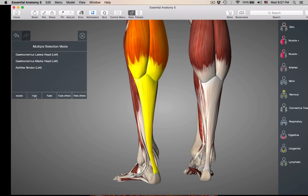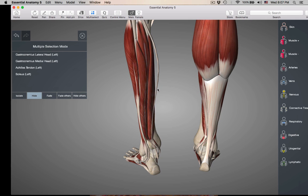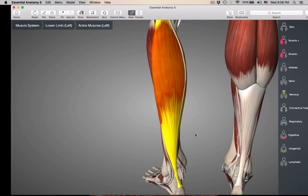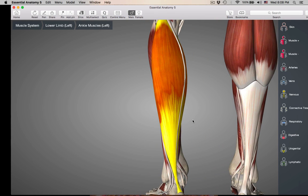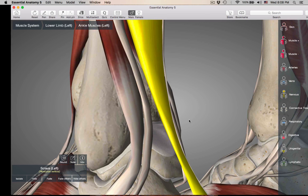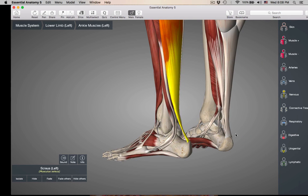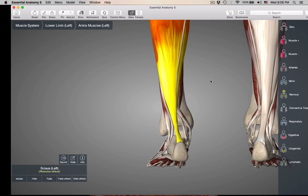Let's hide those. Deep to the gastrocnemius is going to be your soleus — another powerful muscle. It's a synergist to the gastrocnemius for plantar flexion, and it's also inserting into the calcaneus by the Achilles tendon. This is really easy to see on the cadaver. So gastrocnemius and soleus.